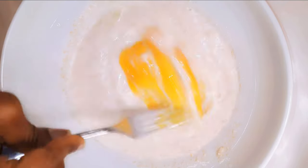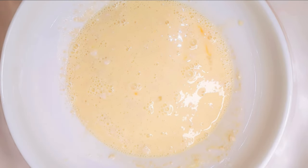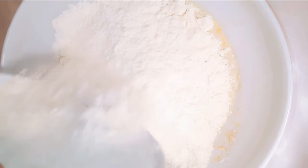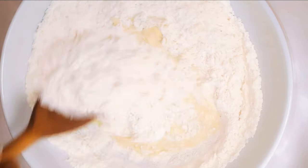I'll drop in a medium-sized egg, then come in with 300 grams of all-purpose flour, and I'll just go ahead and mix it all up.